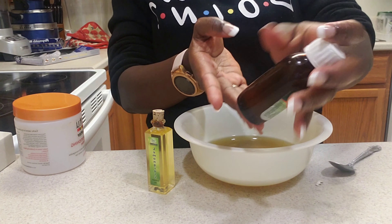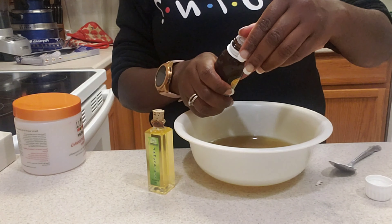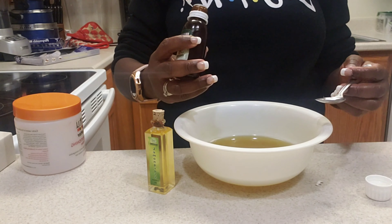Hi guys, Melita here. I'm back with another video — this time it's a little different but it's gonna be a good one. I am back with a 30-day hair challenge! I made my hair oil — it's in this jar right here. I'm gonna show you in a bit how I made all of this. I put some in this bottle, which is from Sally's, but you can get it from any beauty supply store.